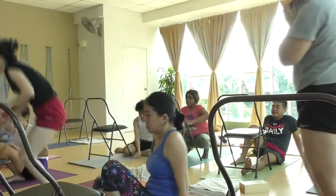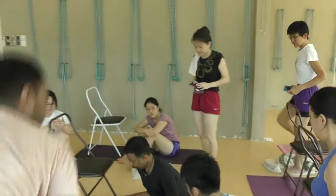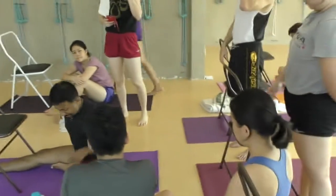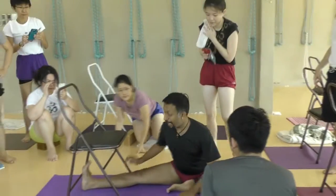I am in Janusirsasana now. I suggest that from this position, the knee is in line with the hip. Take the feet back so that the heel is in line with the same groin. So you widen and open up the hip.